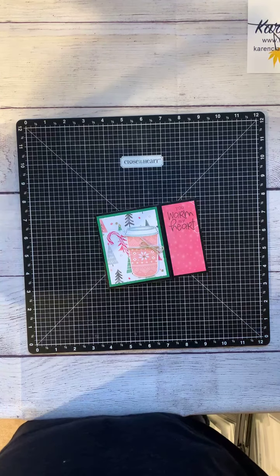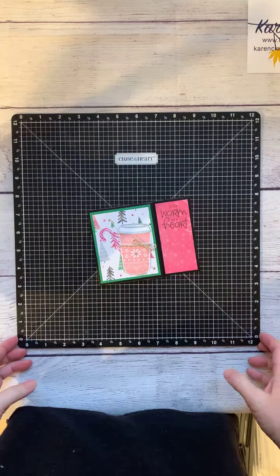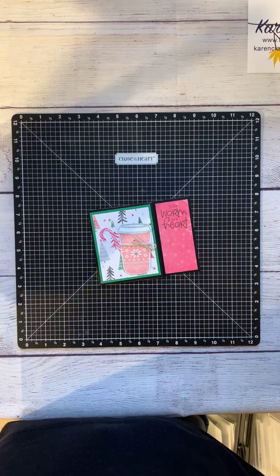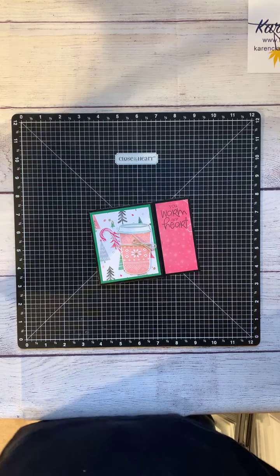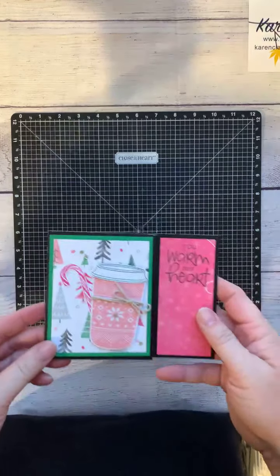Hey everybody, welcome to my second live for the day at this virtual crop. I'm glad you guys can join me again. What I'm going to do is a pretty quick technique to create this gift card holder card.